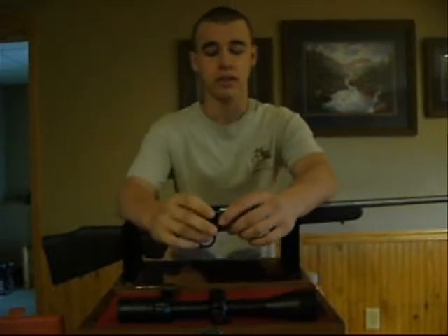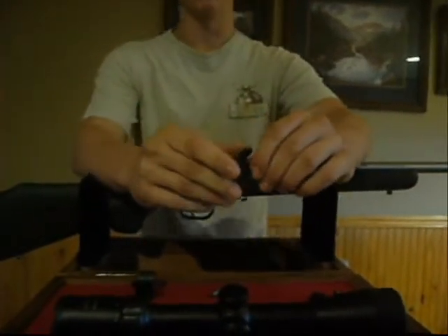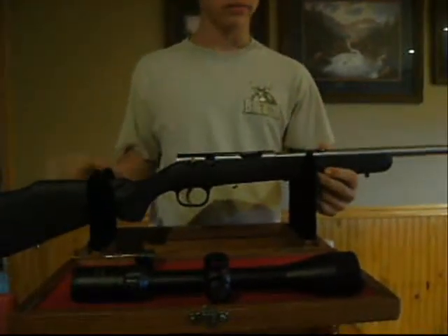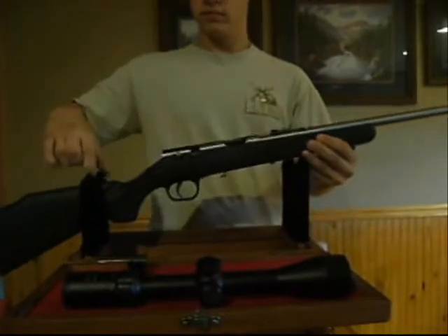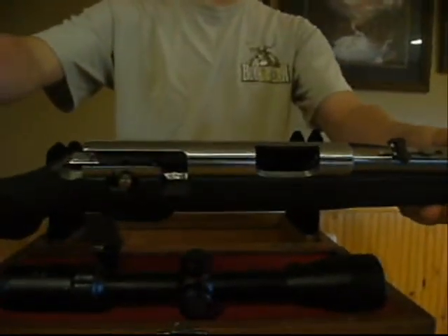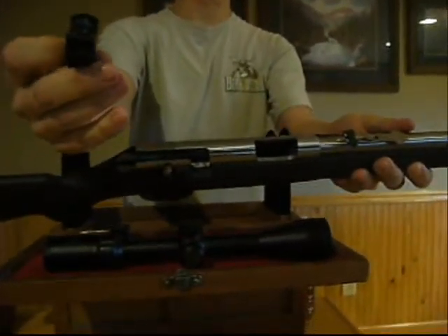First off, you're going to start with your mounts. This is half of it. Most guns — low caliber rifles — have them built in. Some don't. You just put the clamps on each side of the ridges and then screw it down.